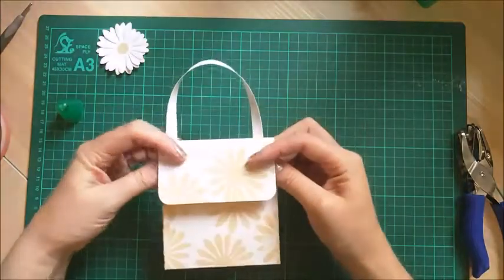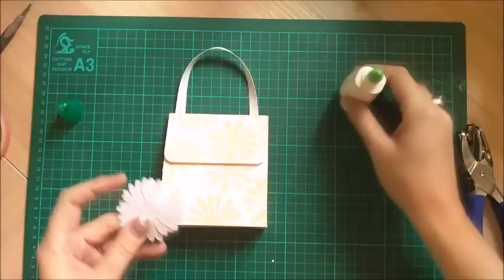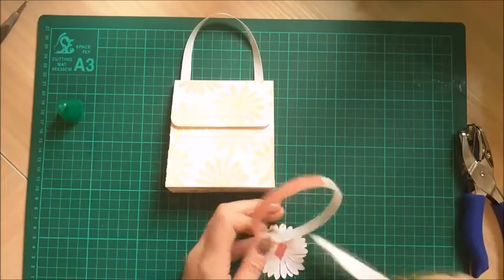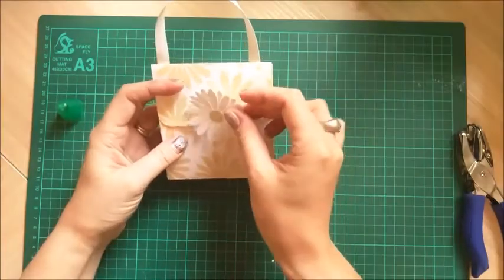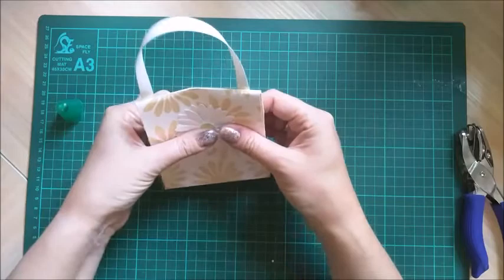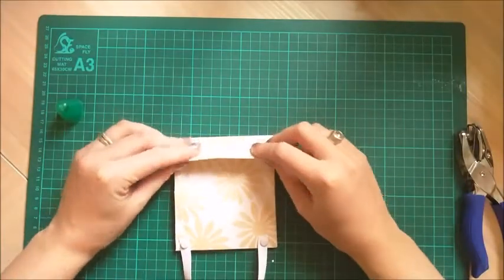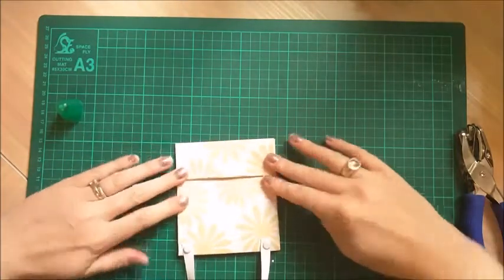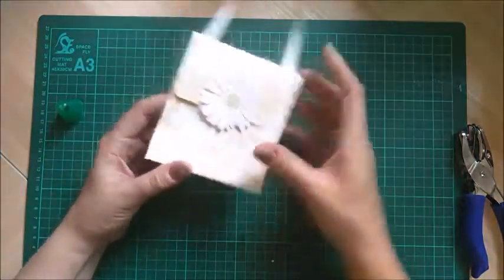Now I just need to put my daisy on the front. I'll use a bit of my red tape again because that's going to be on the embossing. Just get that nice and centred. Then with the sides, just put your finger in, push it in, and where that line is it will naturally fall down and fold flat. You can just push all the sides so it all matches up, and then you've got a nice fold-flat bag. And that's it - done.